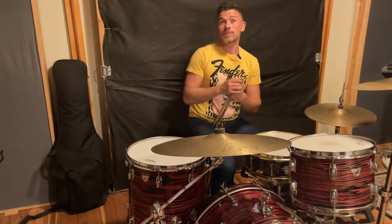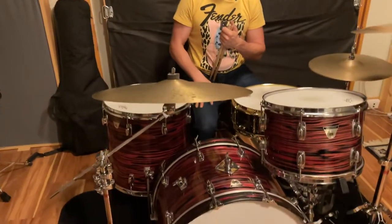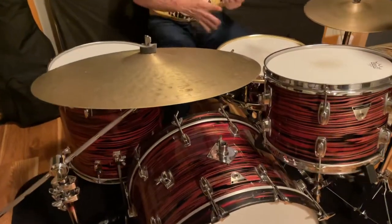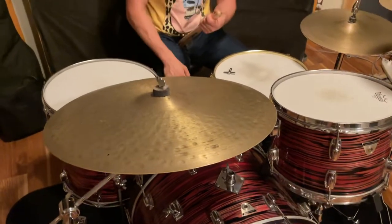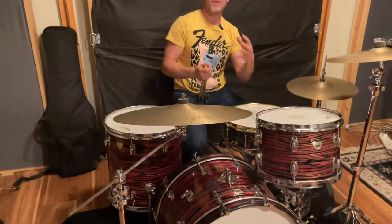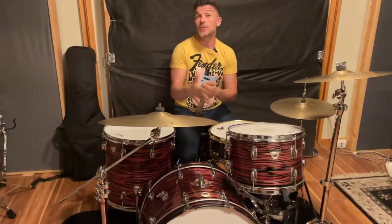Just talking about these drums — it's a Ludwig Standard. I believe these were made from 1969 to 1974. I believe it's called a CS Standard. What I've heard from other people is that they were meant to be a student line, but they used the same kind of shells as their top-end Ringo style kits. They just used lighter hardware.